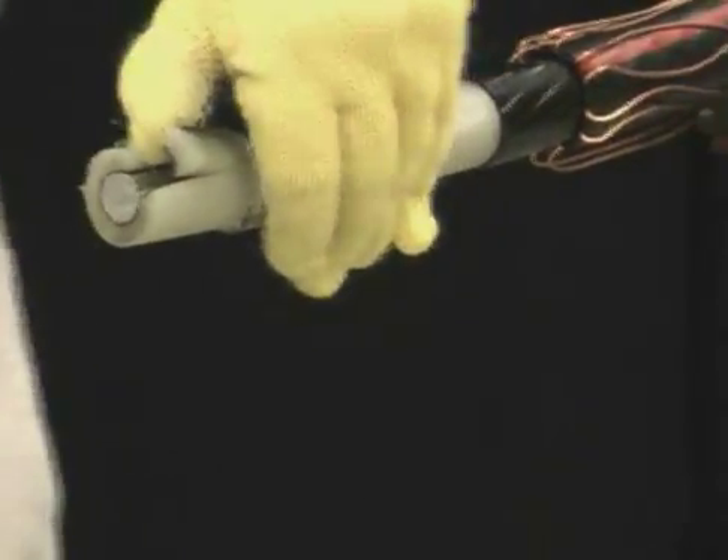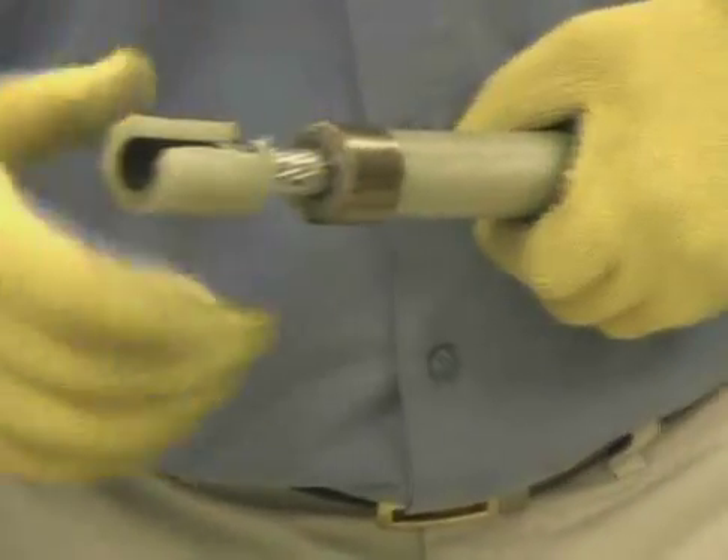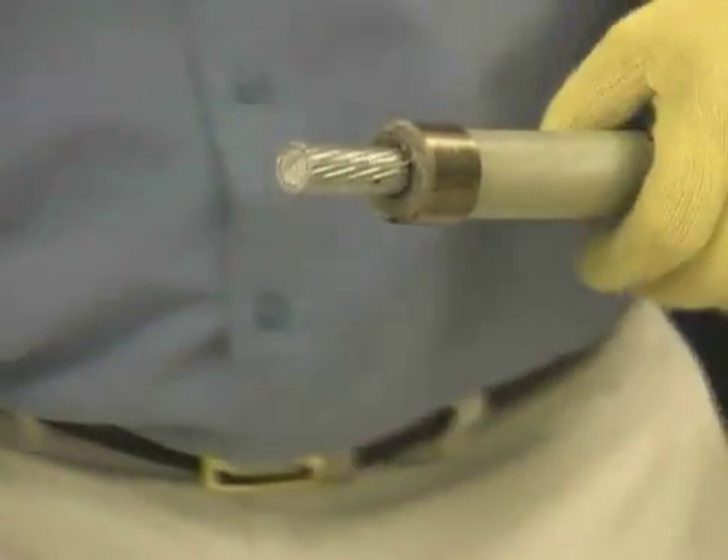Pry the one half inch piece up and remove. Roll the remaining insulation off, being careful not to damage the conductor strands.